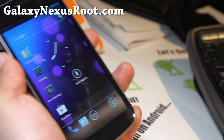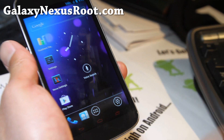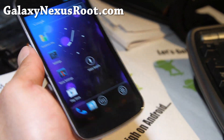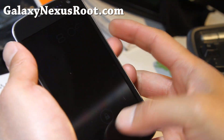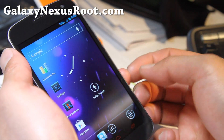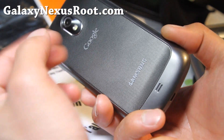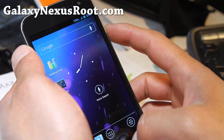I seriously think there's very little difference between all the great ROMs out there right now for Galaxy Nexus, but I think this is one of the best ROMs out there and I keep coming back to it — that's why I'm doing a video update. And now it's also available for all Sprint, Verizon and GSM. The Sprint version is actually not from the AOKP team, but it is ported, and it should work fine.